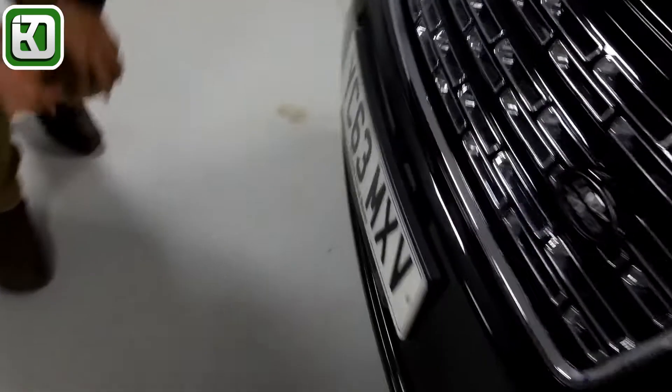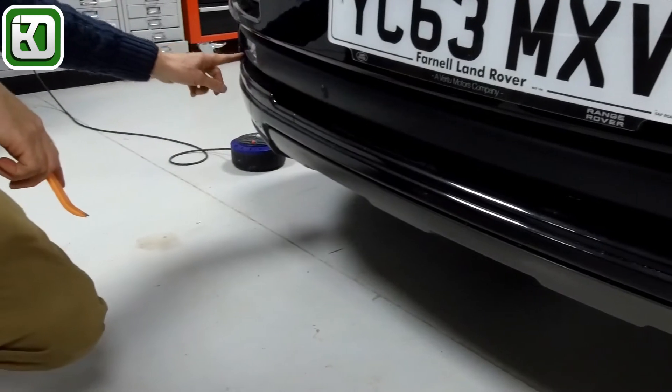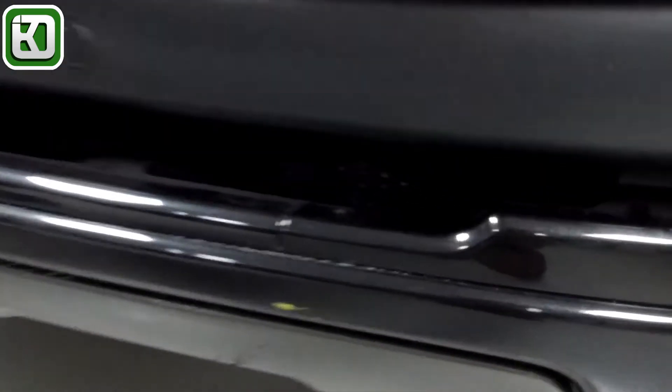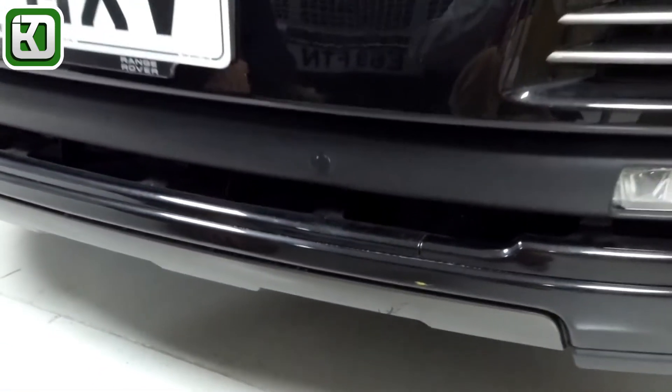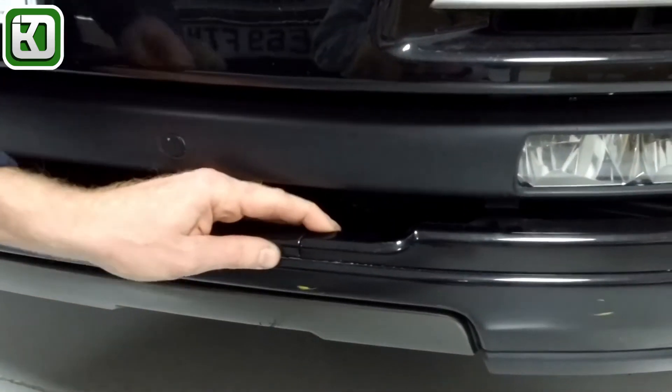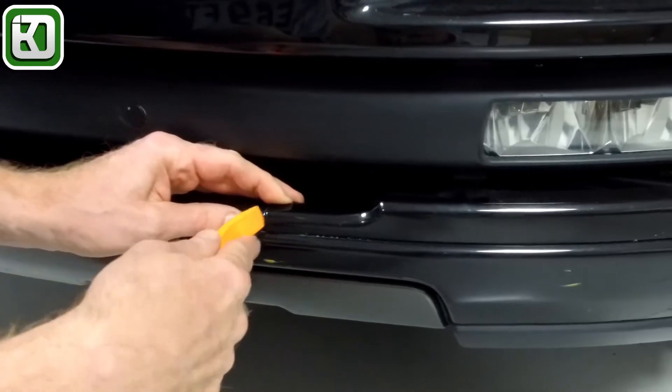This is the front of our Range Rover L405 and it's the strips that come here. You can see it goes from here, along here, you've got it there under the fog light. Now on some cars they're in a contrasting colour, so they might be the Atlas Grey colour. We've not taken these out before, so we're sort of making it up. I've got one of these plastic trim tools.